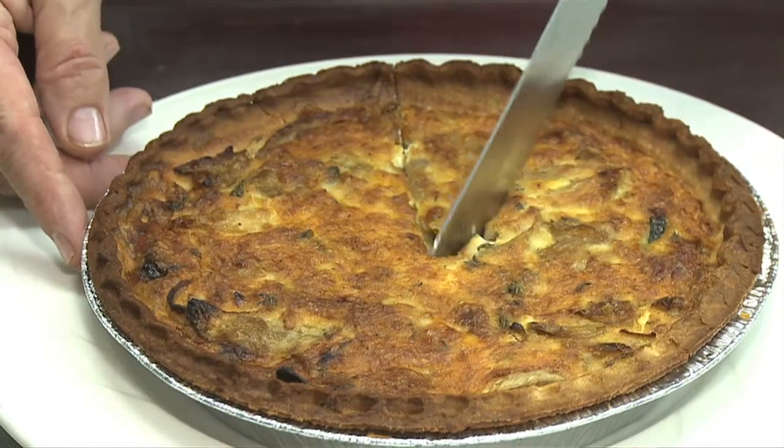Hi, I'm Ulla Robertson Neumann, chef and owner of At Your Service NY Catering, located in Rockland County, New York, just outside of New York City. Today I'm going to show you how to make a roasted vegetable and gruyere quiche.